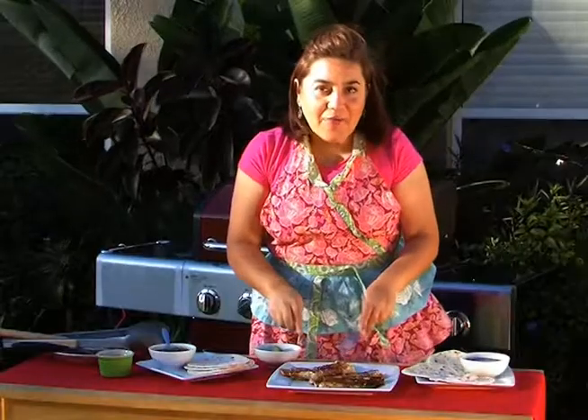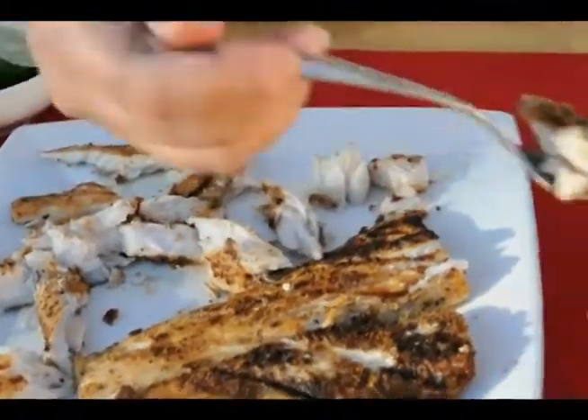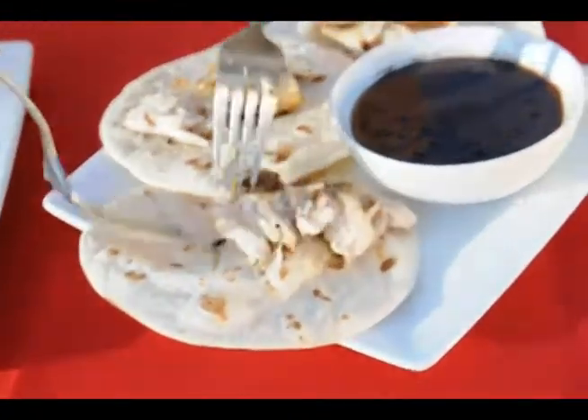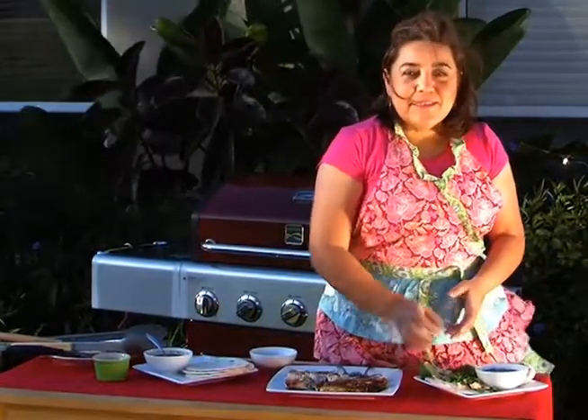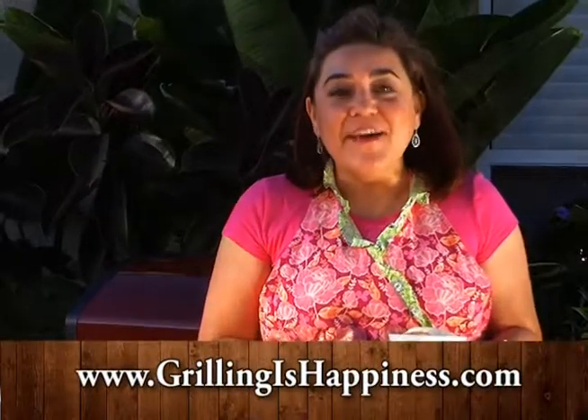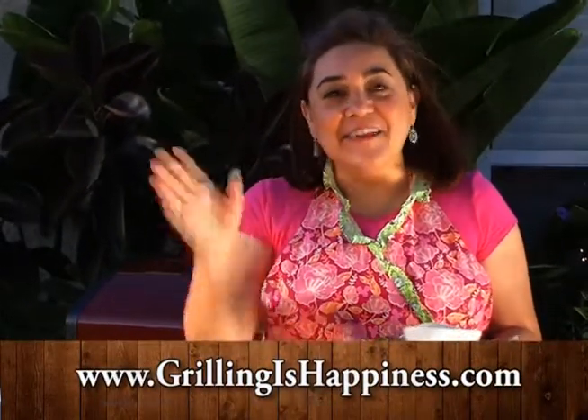Start cutting our fish. This dish can be served with a side of delicious black beans as well as some lime to add acidity to the tacos. Buen provecho! And happy summer grilling! If you want to learn more recipes, go ahead and visit grillingishappiness.com — hasta pronto!